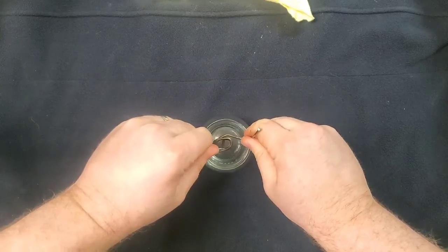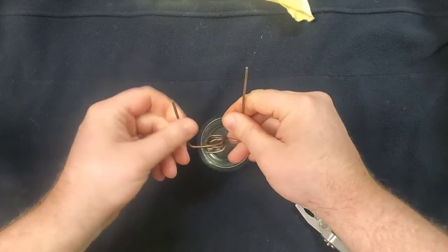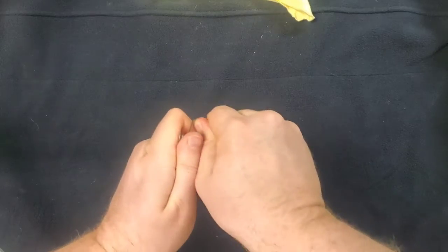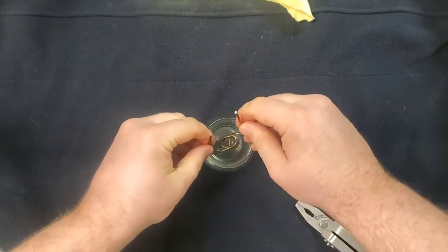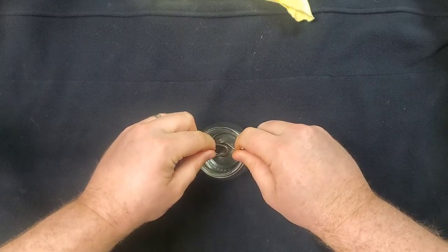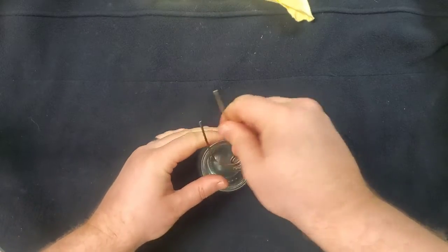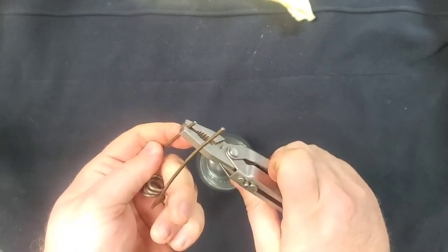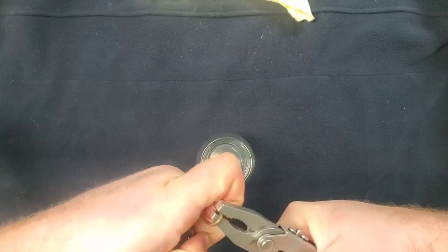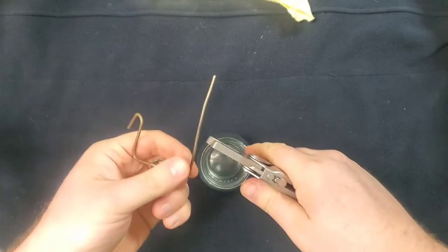It's not quite tight enough — there we go. Let's get that bent a little bit more. As you can see, that's going to slide right inside there.